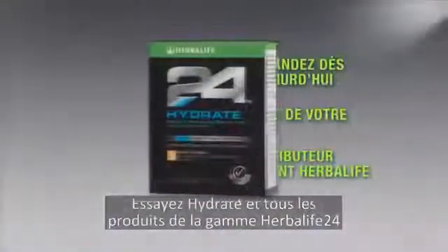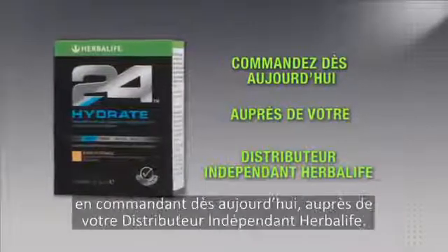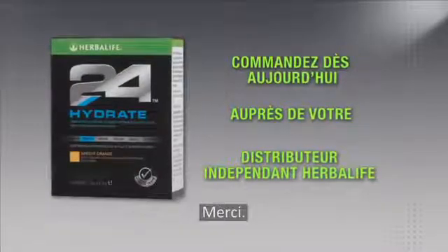You can try Hydrate and all of our great Herbalife 24 products by ordering today from an Herbalife Independent Distributor. Thanks for watching.